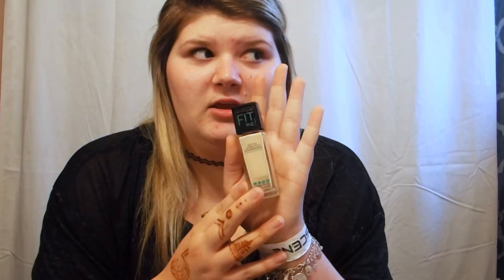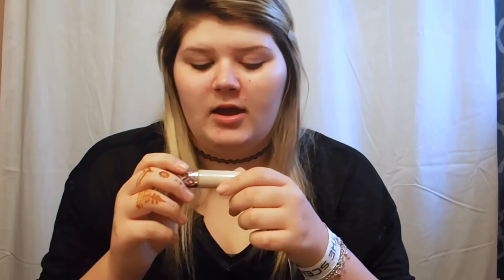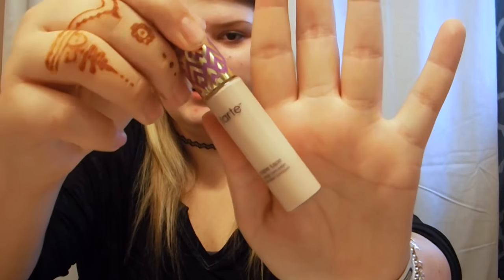Usually I go in with Tarte Shape Tape first, but I notice that with this foundation that I use, if I put this on after, it just doesn't look right over the foundation. So I put on the Tarte Shape Tape first, and then I do foundation.